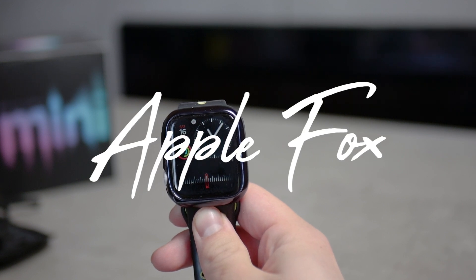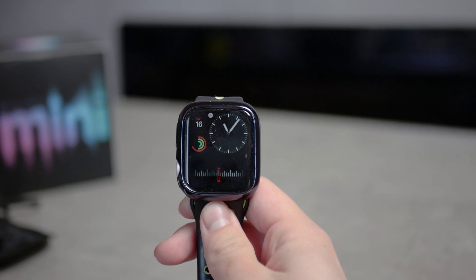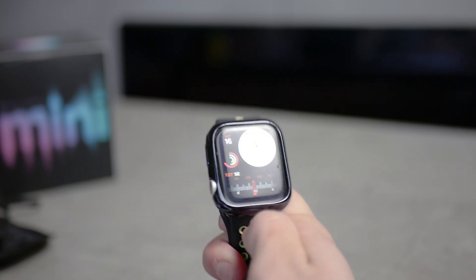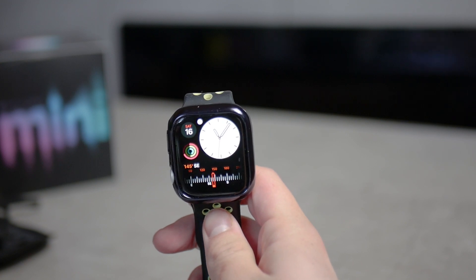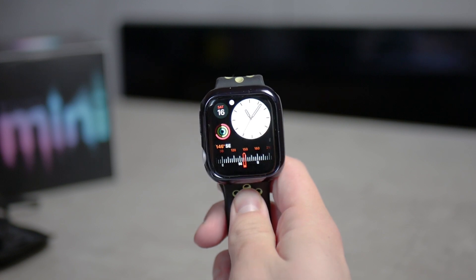In this video I will be talking about how to make Apple Watch brighter. As you've probably noticed, the auto brightness feature on the Apple Watch is there and you cannot turn it off. It is just set this way by Apple.